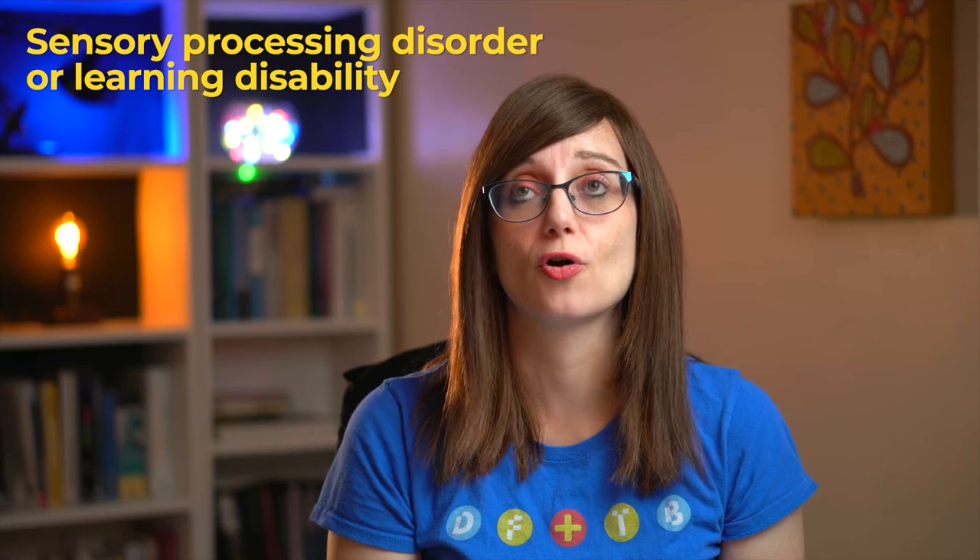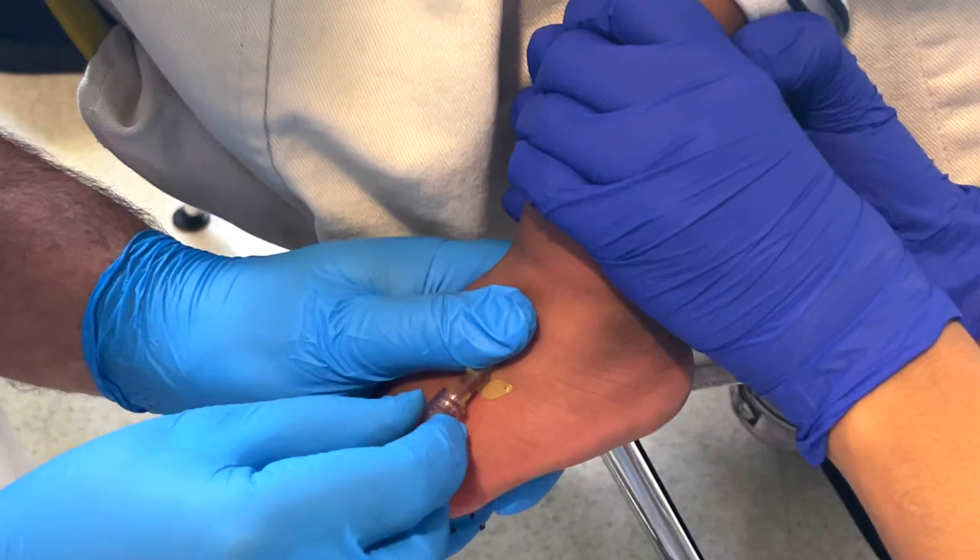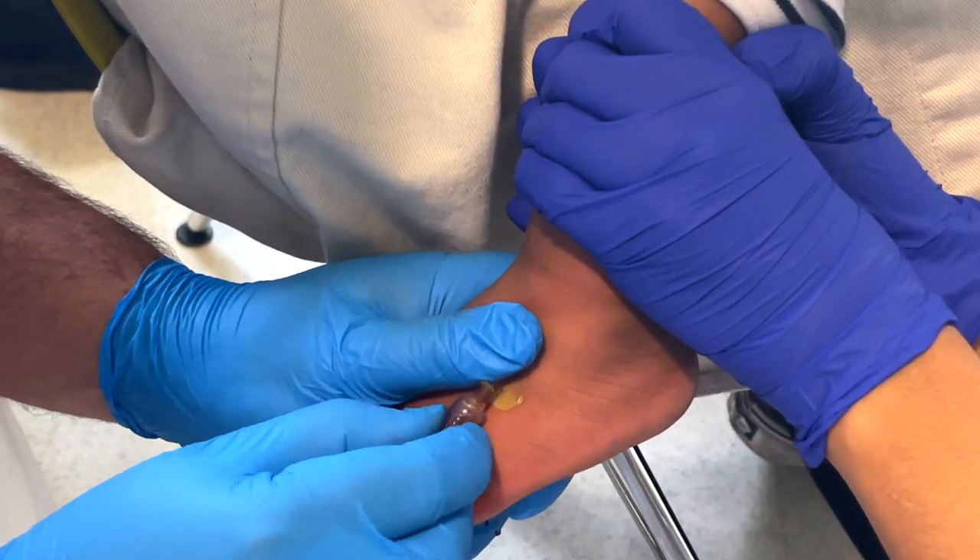If you've got a child who's going to be particularly distressed — like a child with a sensory processing disorder or a learning disability — it might be a good option to put the cannula in the foot because it's easier to distract them from it. It's not going to be as noticeable as having it in their hand or arm, but if they're walking about it's going to be really annoying, so you need to weigh up these options.